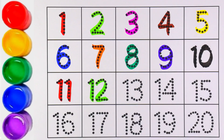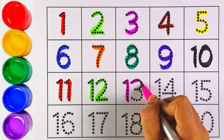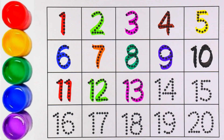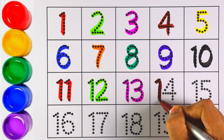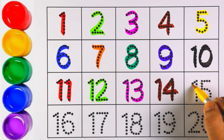Number twelve! I am writing number thirteen with pink color. Number thirteen! Brown color — number fourteen. Number fourteen! Let's move on to the next number.